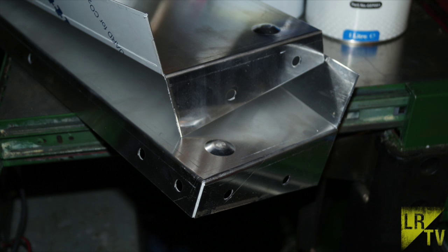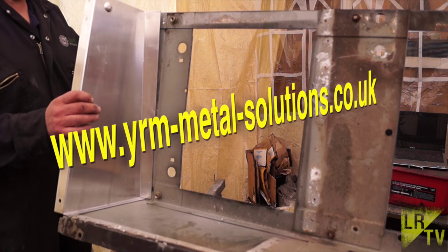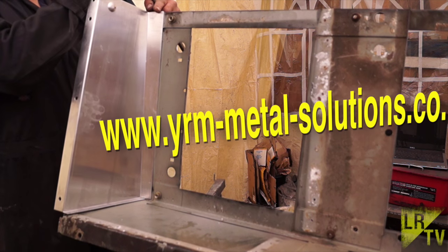These parts are of excellent quality, machined perfectly, and they also have the dimple in for the seat belt bolts. The link for the YRM website is below this video on YouTube in the description.